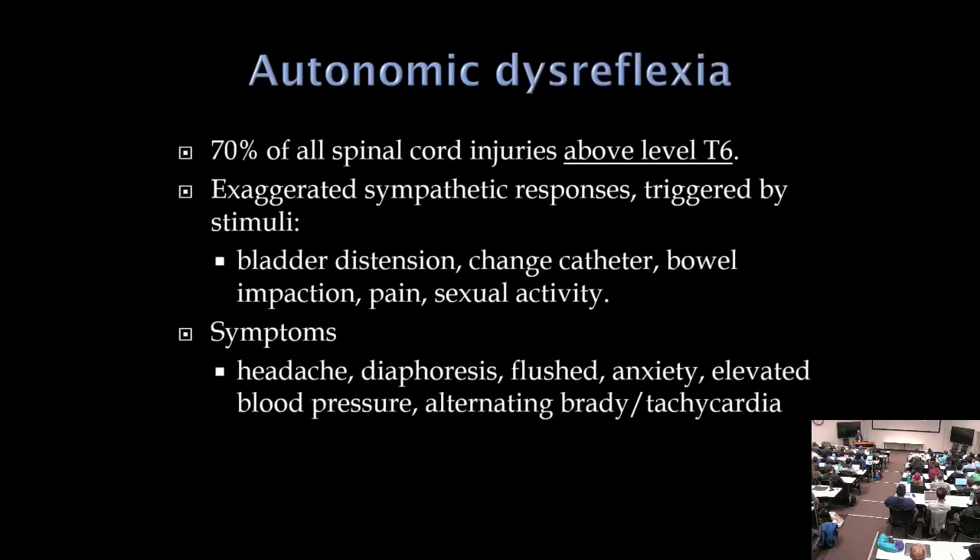With a lesion above T6, autonomic dysreflexia can occur — usually triggered by pain such as catheter changes. There is sudden sympathetic dysfunction with skyrocketing blood pressure, sweating, chest pounding, and severe discomfort. This can be life-threatening in extreme cases.